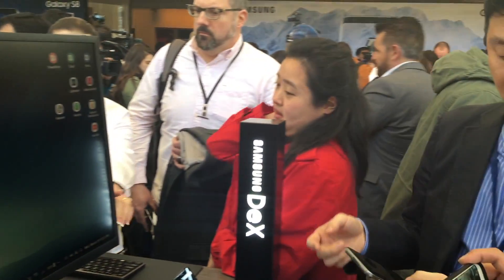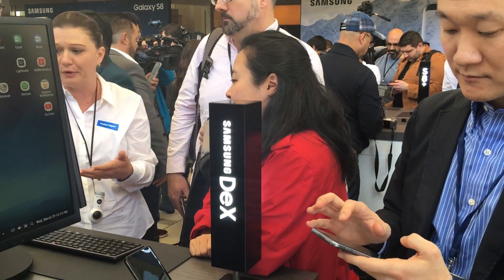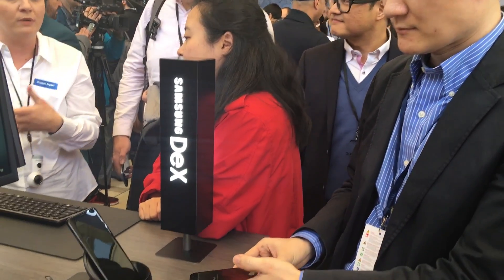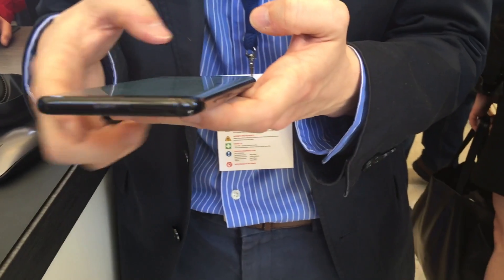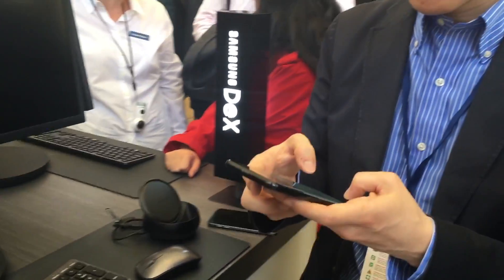I'm going to show you how control works. As if I'm using YouTube or documents. What about if you want to have a video chat — can you hook up a separate webcam, or can you use the camera on the phone? The camera on the phone.